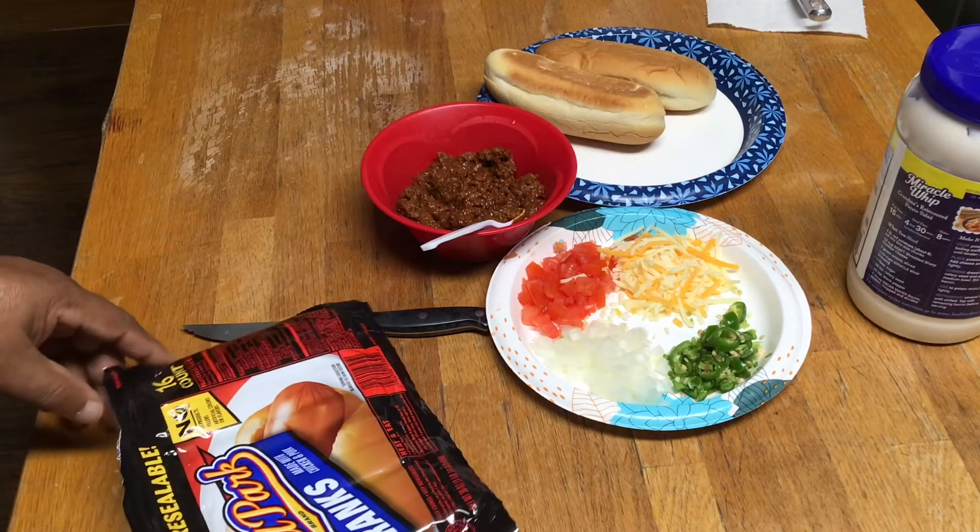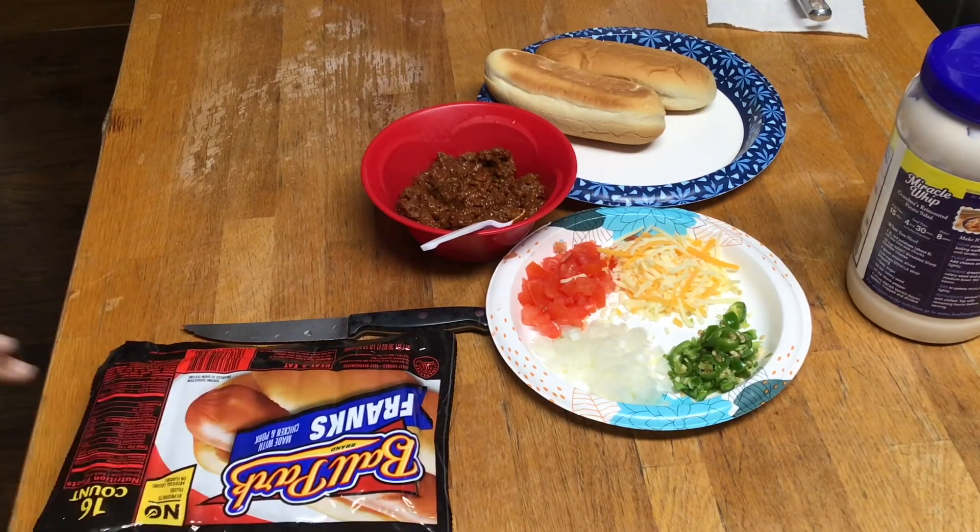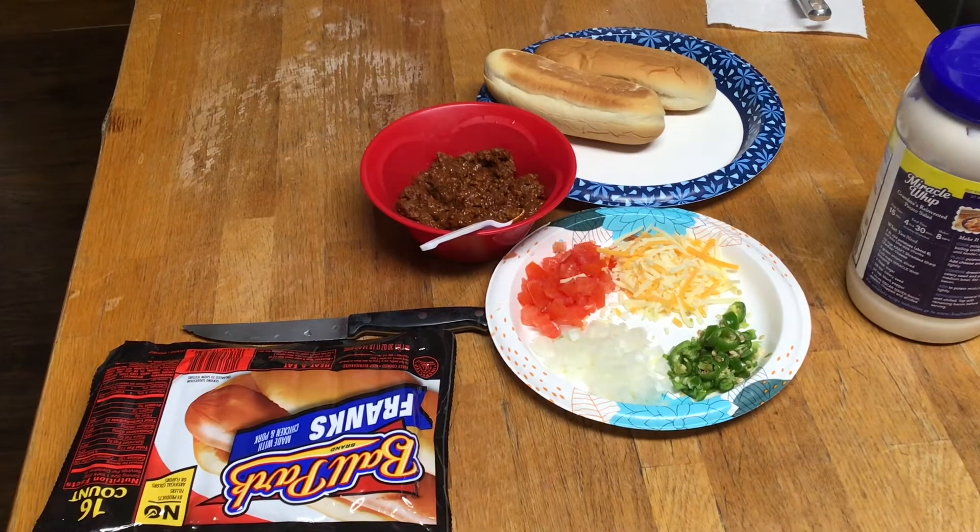My chili's gotta do triple duty. I put it on my hot dog, I put it on my eggs - scrambled eggs and chili, have y'all tried it? That's some good stuff. Frito chili pie - now that's good with beans in it too. And chili cheeseburgers, mm-hmm. Yeah, my chili works triple duty.